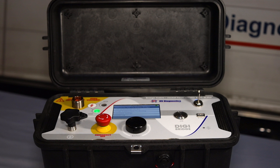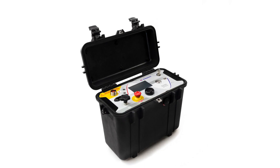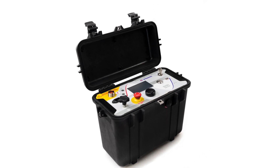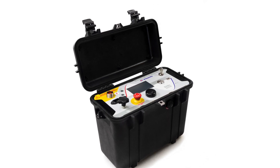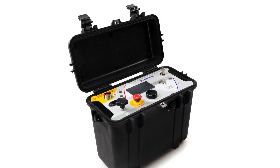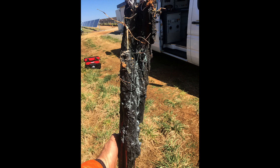Welcome to this video highlighting the new DigiBridge instrument from HP Diagnostics. The DigiBridge will complement our existing line of medium voltage and high voltage cable testing equipment. With the new product you'll be able to perform the very important task of testing the integrity of the cable jacket of medium voltage and high voltage cables. In addition, if the jacket fails the test you will be able to locate the exact position of the defect using this instrument.